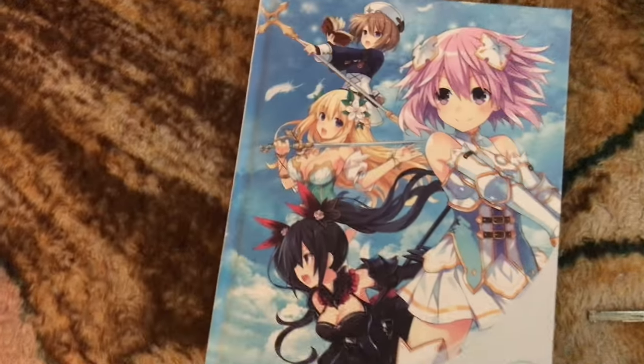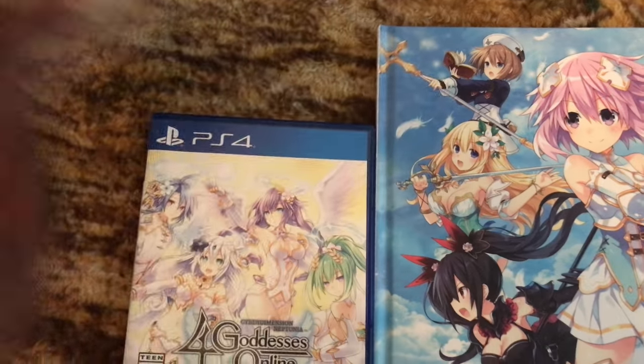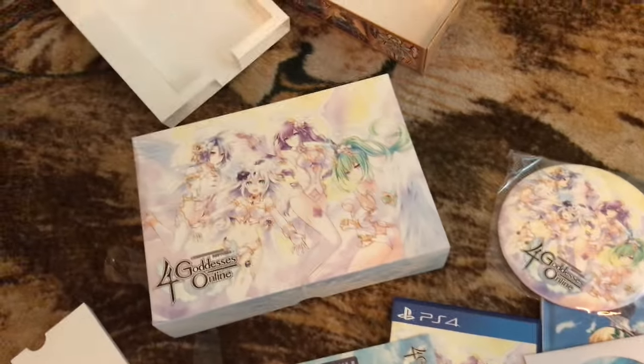And that's the art book. So yeah, that was me unboxing the Cyber Dimension Neptune Four Goddesses Online limited edition. We will see you guys in the next one — peace out.